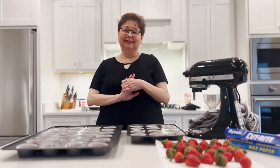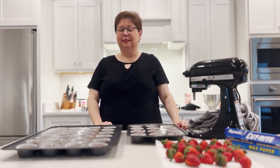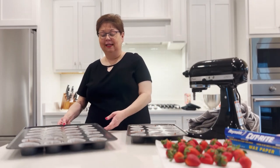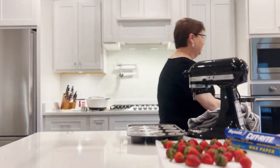We're back. I made another box of batter to finish filling up my cupcake pans, and now we're getting ready to bake. We're going to take the big pan over — the oven is preheated to 350 degrees.